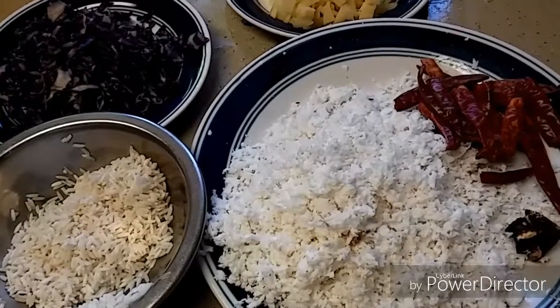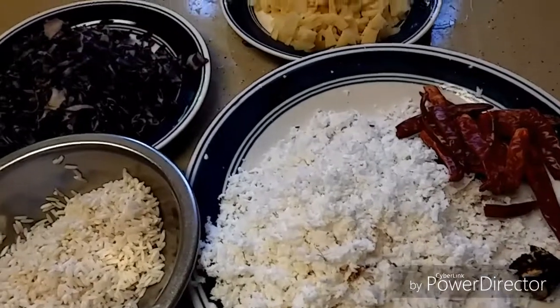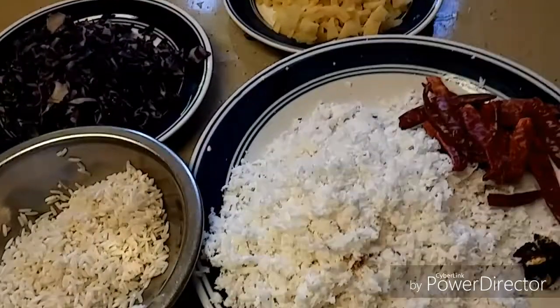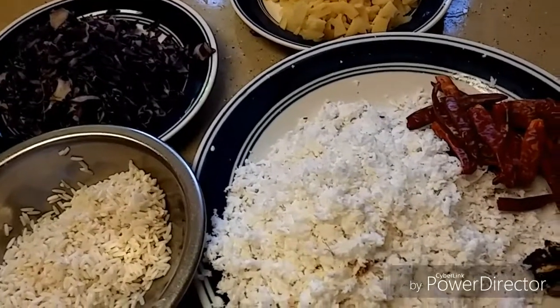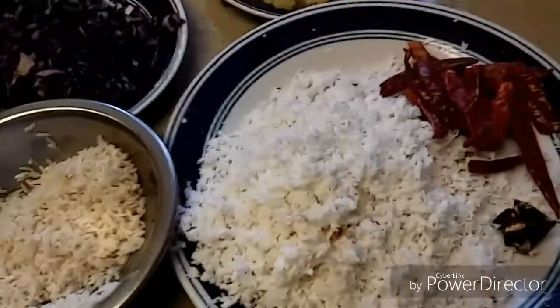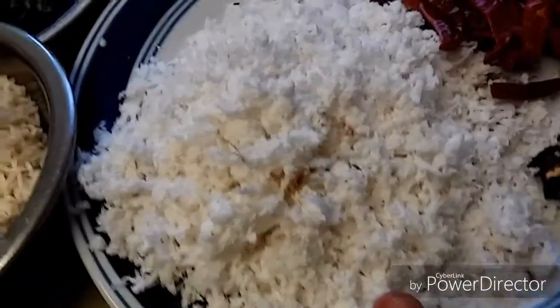Hello friends, welcome to my kitchen. In today's video I'm making spicy dosa, which can be served as a side dish when you have rice rasam or rice dal. So let's get started. Here I have taken two cups of grated coconut and 18 dry red chilies.